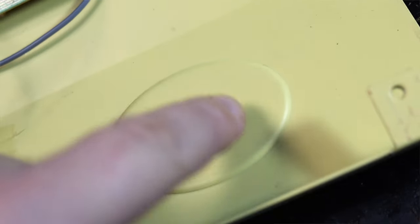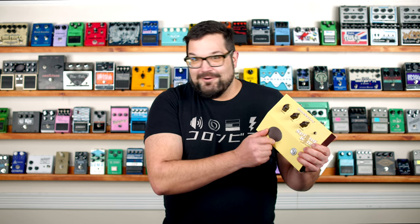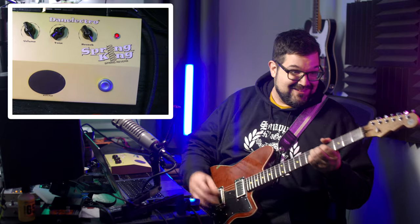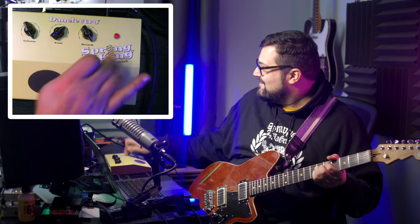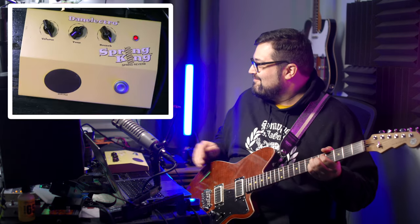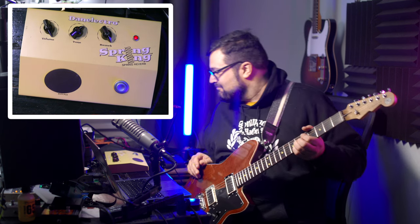I'm going to let you in on another little secret — there's nothing special about this kick pad area. There's nothing going on underneath it. This is just a stuck-on rubber oval up top. So you can kick the pedal anywhere you want, or even around the pedal. There aren't that many pedals that actually encourage you to kick it.